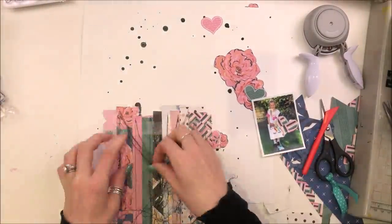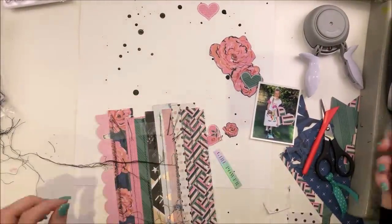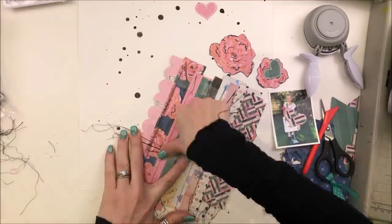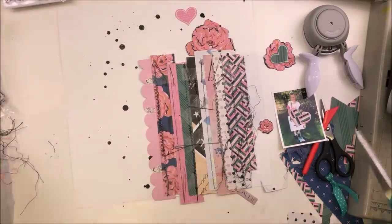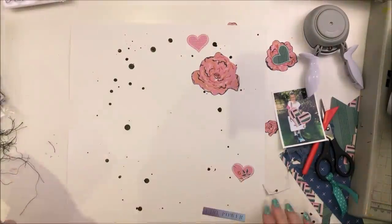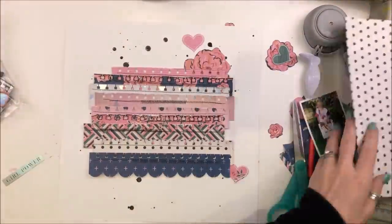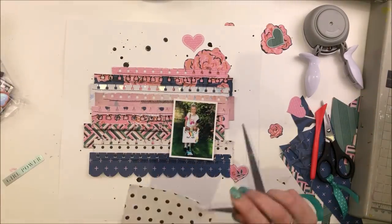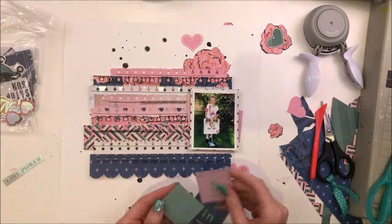I've pulled all my threads through to the other side. I just use a pokey tool for this and pull a loop and drag them through. Then I'm fastening off my ends with some double sided tape and trimming them down. I could leave them hanging, but they never seem to look right. I know that other people do this really well, but when I've done it on the machine it just never ever seems to look right. So I pulled them all through to the back and hidden them.